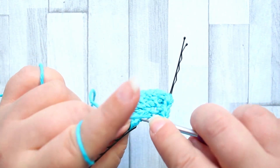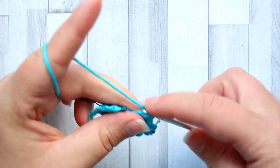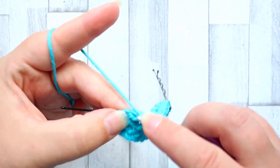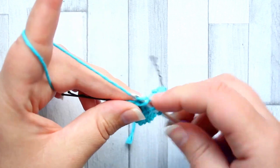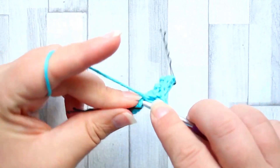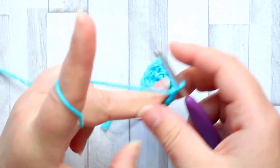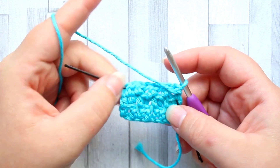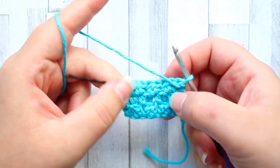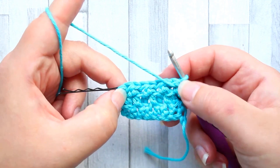We continue that all the way across, and then in the final stitch of the row we work into the two regular loops so we have a nice stable edge. You'll get this offsetting of where the stitches lie from the row below.